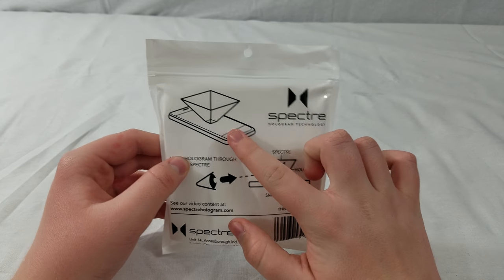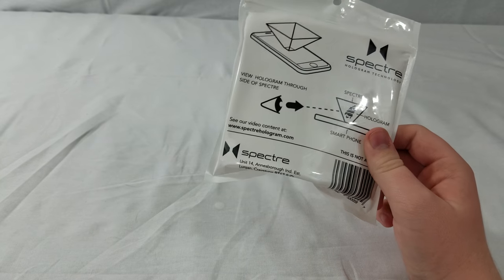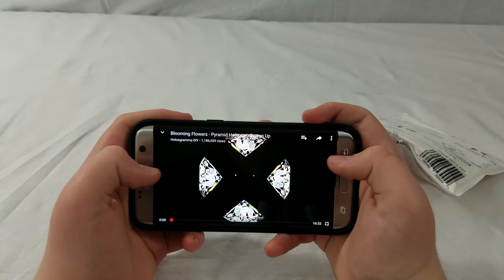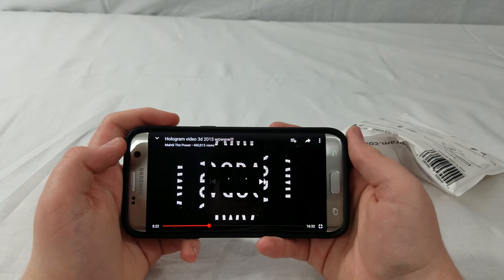So here's how it works. You load up a special video on your phone and the hologram projects in the middle of it. You have to have one of these special videos loaded up. You can search on YouTube — 'YouTube Hologram Videos' — and you'll get these special videos. I'll show you what they look like real quick.